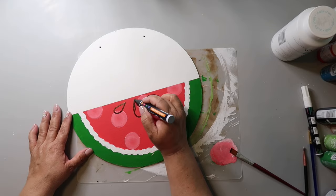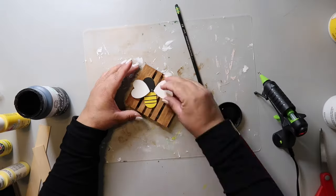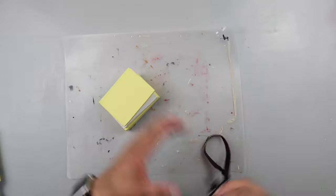On this channel I love to share easy DIYs and budget home decor. If we haven't met yet, my name is Lisa and this is Our Gray House. The theme of the playlist is 'Craft Your Stash' and that's what I'm doing.